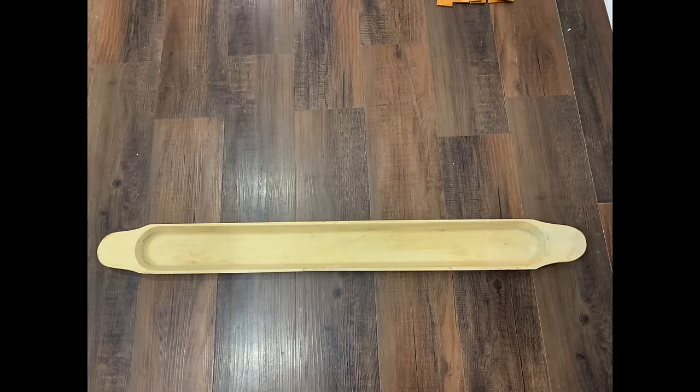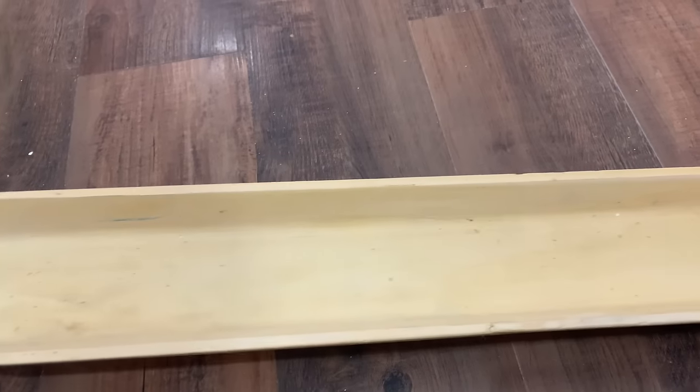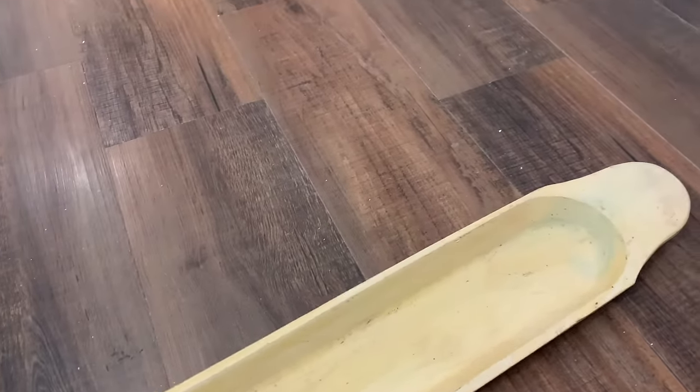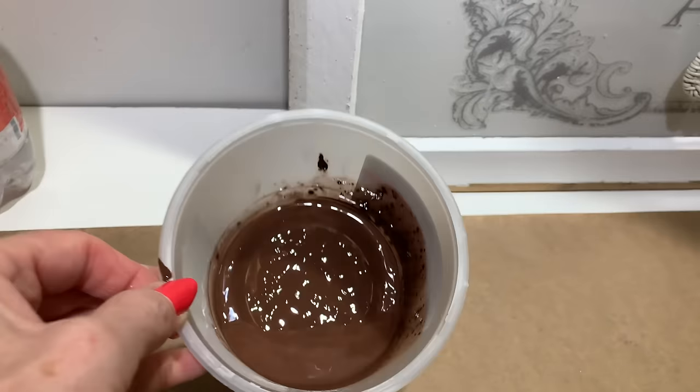The first project I'm going to upcycle is this dough bowl. I purchased this for $2. This dough bowl is really long but also really skinny, and you can see that it's got a really natural wood tone to it. Now I'm going to add a little bit of dark stain to it.